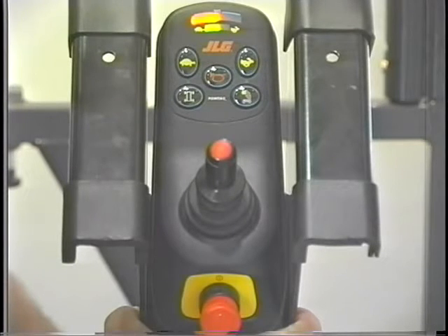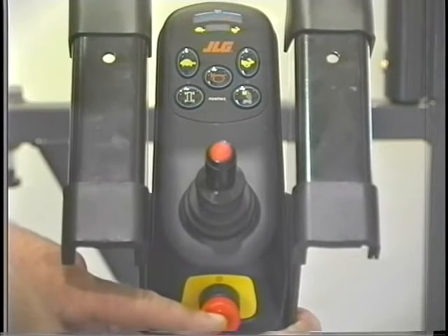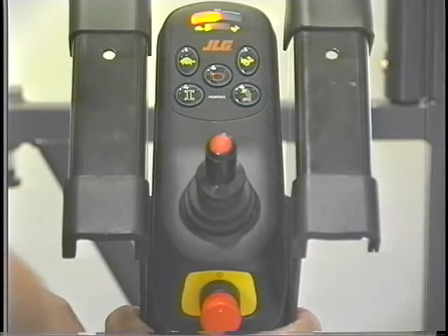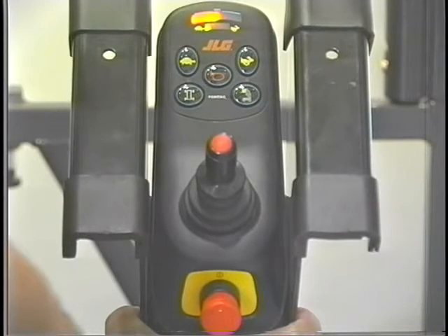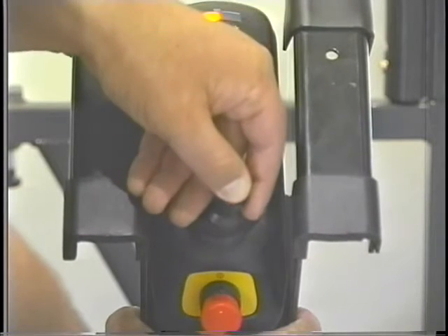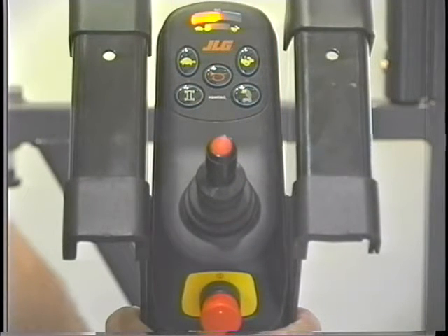The platform control station also has four controls. The emergency stop switch is similar to the one at the ground control station and shuts off power to all functions when depressed. Turn the red button clockwise a quarter turn to reset the emergency stop switch. To enable the lift up and down functions, press and release the platform function button. The lift up and lift down functions are then controlled by the joystick in conjunction with the enable button on the joystick. The enable button must be continuously depressed to elevate or lower the platform. The joystick is proportional and the lift up and down speed can be increased up to the maximum speed by increasing the movement of the joystick.